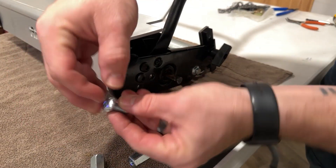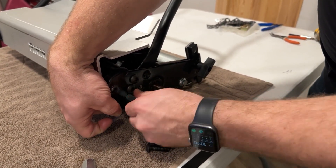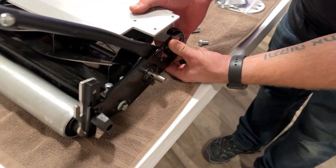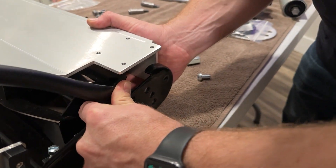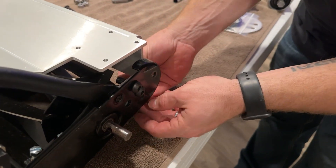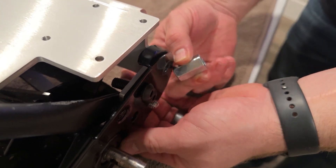To install the standoff, take your 20mm and come from the inside, then thread that on there. Do the same thing on the corresponding side. You might find that the handlebar will interfere with the bracket slightly — just move that out of the way while you're installing. It's not going to be an issue with actual use of the bracket. Come with this bolt from the inside and attach your standoff.